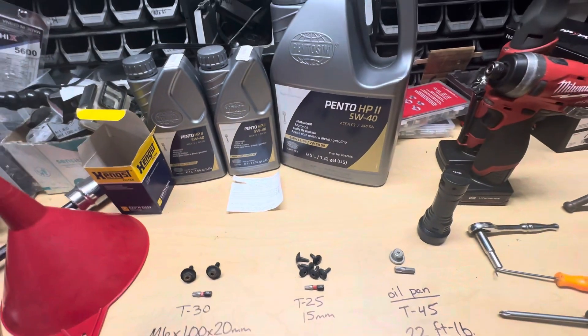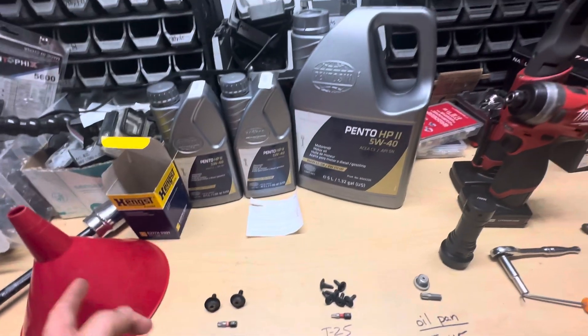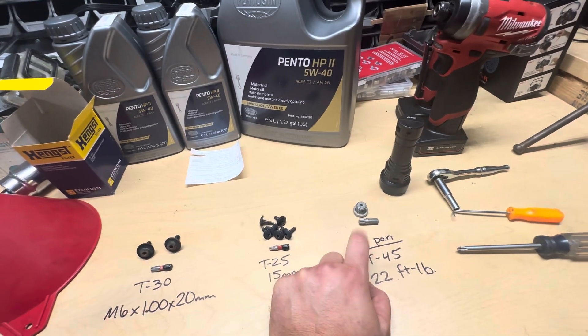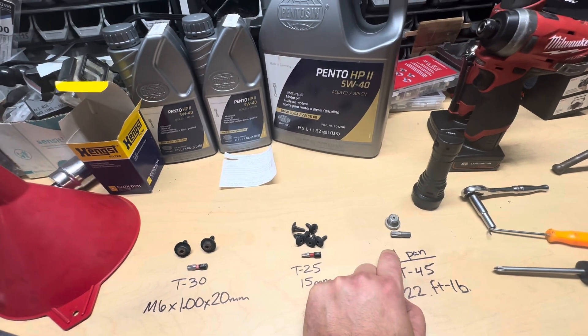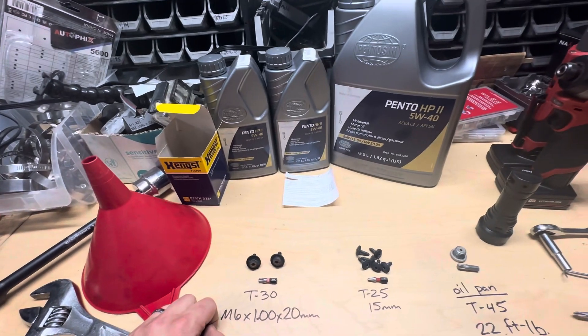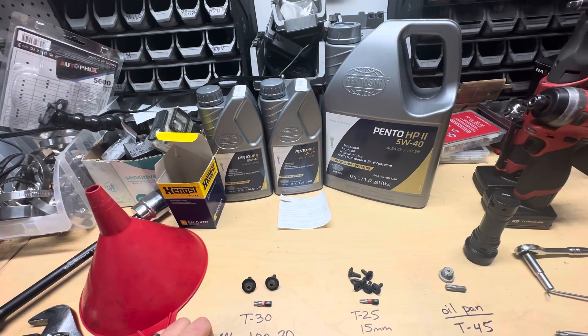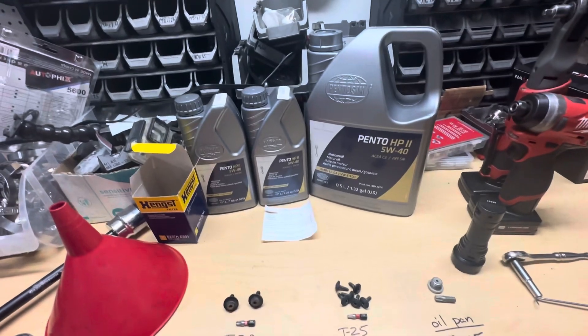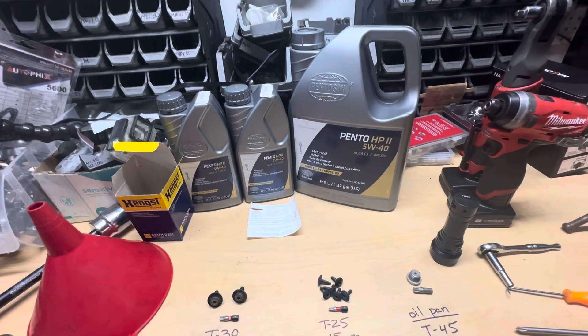Here's the kit I got from ECS Tuning — part numbers are on screen, 74 bucks. It comes with seven liters of oil, the oil filter, a new plug crush washer, and the O-ring for the oil filter housing. The three liter calls for 7.2 liters of oil, so seven plus the residual in there has always been perfect for me.